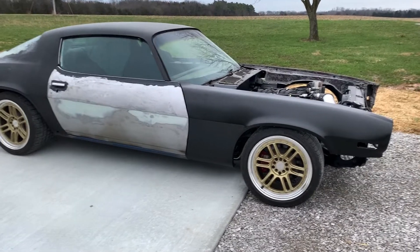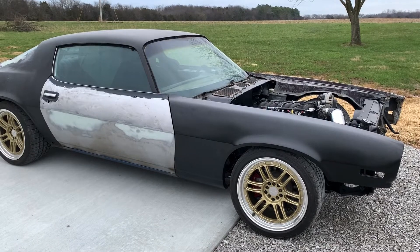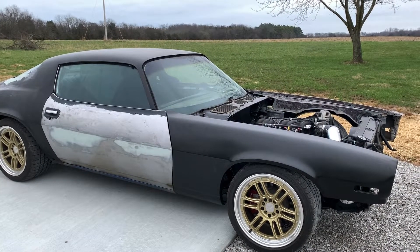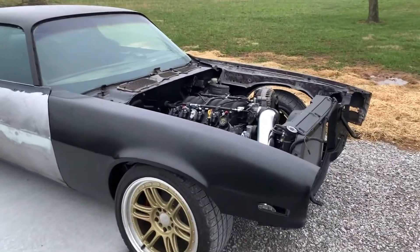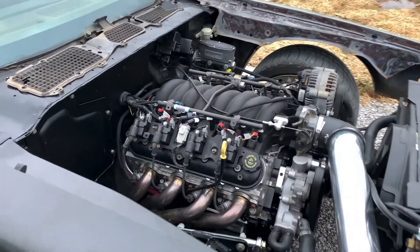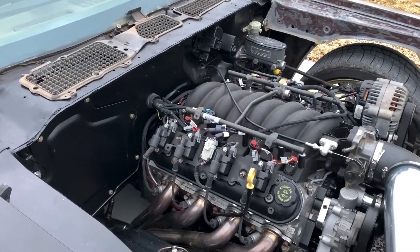I just want to thank everybody for coming and checking out the channel and all the things that we have going on. We tore the brake caliper off the little go-kart that I got Nathan today. And then I'm like, you know, let's fire up the car, charge the batteries, run through the coolant, let it run a little bit.